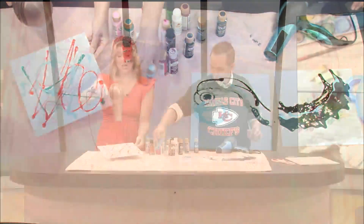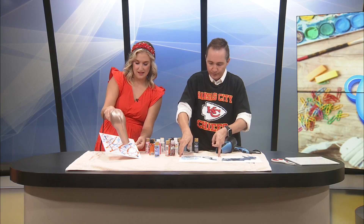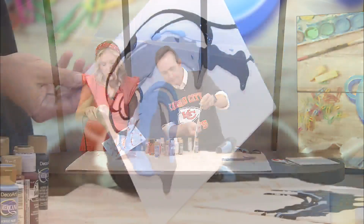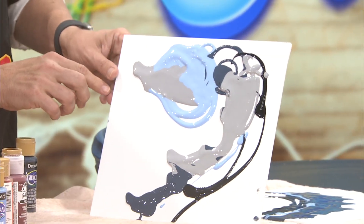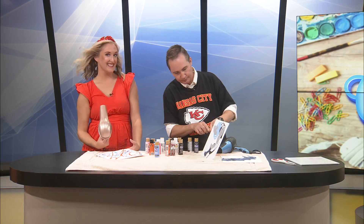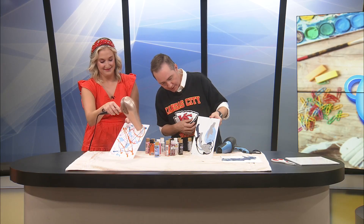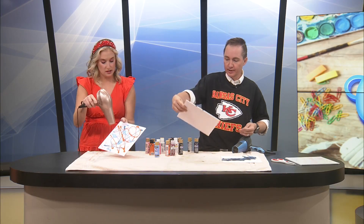This music is so fitting — it's very curious. I'm just turning mine. I think the more paint you use the better it is. What if we took two blow dryers? You want to try two blow dryers at once? Yeah! Okay, here we go.